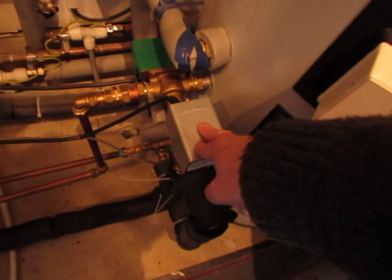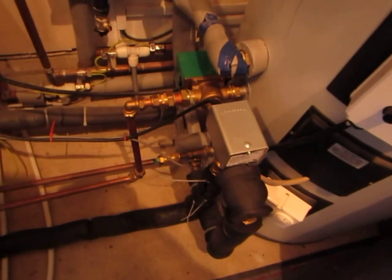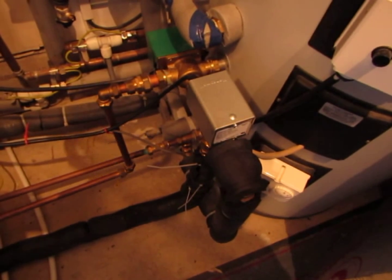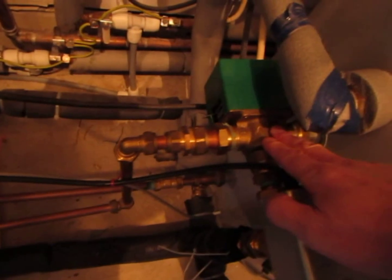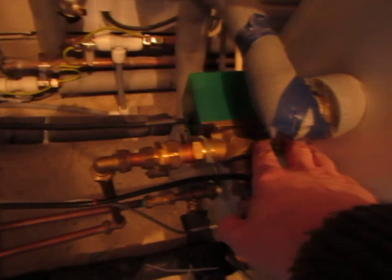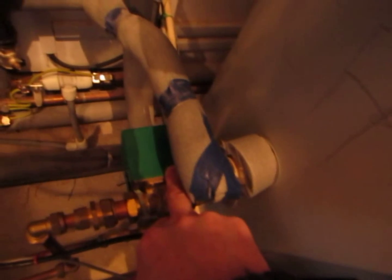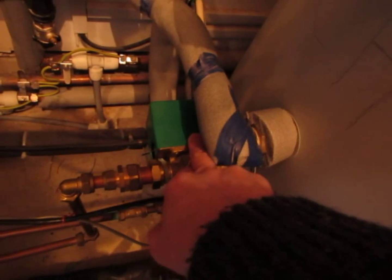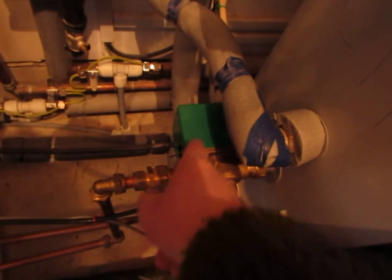This diverter valve's default position is that the fluid would normally come back through this pipework here and recirculate through the collector. When the fluid meets the parameter of 8 degrees above the tank temperature at the bottom of the tank, it will go through the diverter valve to this point here. The default for this is through the solar coil on the bottom of the tank. The only time this second diverter valve activates is if the temperature at the top of the tank is greater than 85 degrees — it's a safety mechanism where the stat activates the relay and the solar controller.